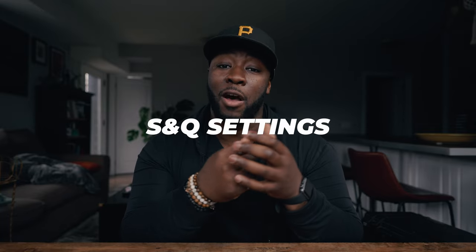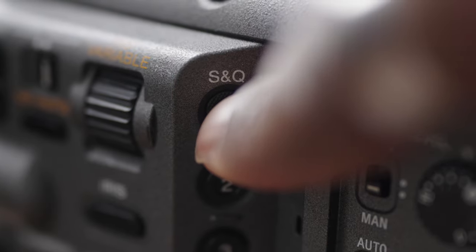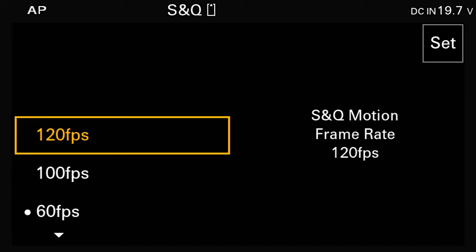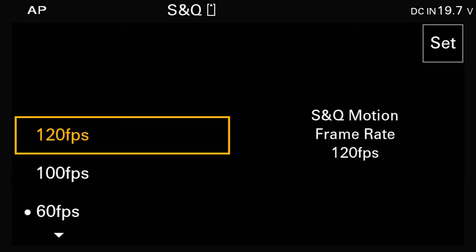There's an S&Q button on the camera, and before shooting I set up what frame rate it will use when pressed. The Sony FX6 supports multiple frame rates depending on resolution: in DCI 4K you get up to 60fps, in 4K UHD up to 120fps, and in HD 1080p up to 240fps. Map your S&Q button to the frame rate you need for slow motion.